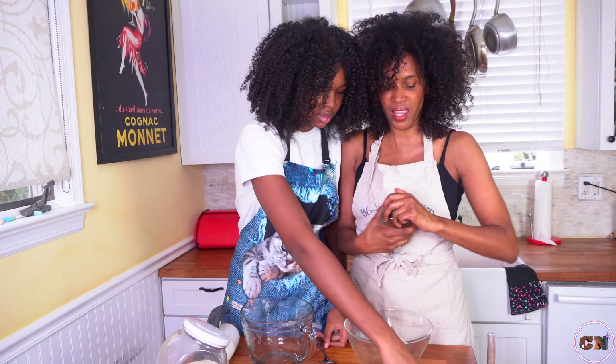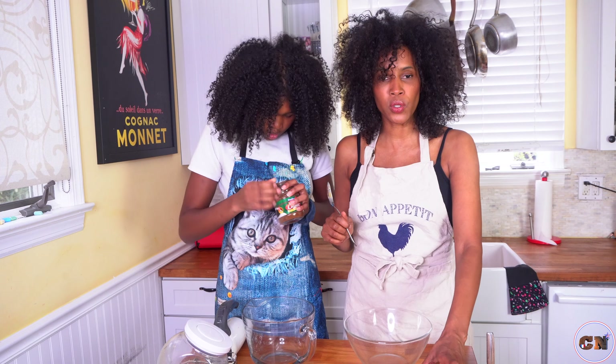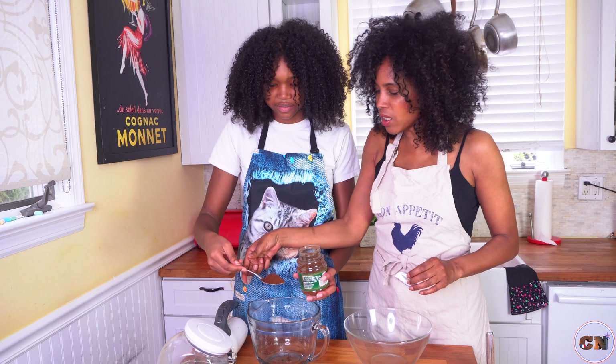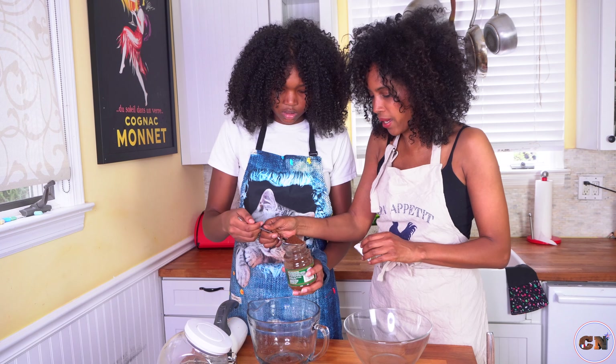Two spoons of instant coffee, two spoons of sugar, and two spoons of hot water. Oh my god, that's way too much — that's a lot! Yeah, but maybe make them flat because if you think about it, the water is not going to pile up like that anyway.